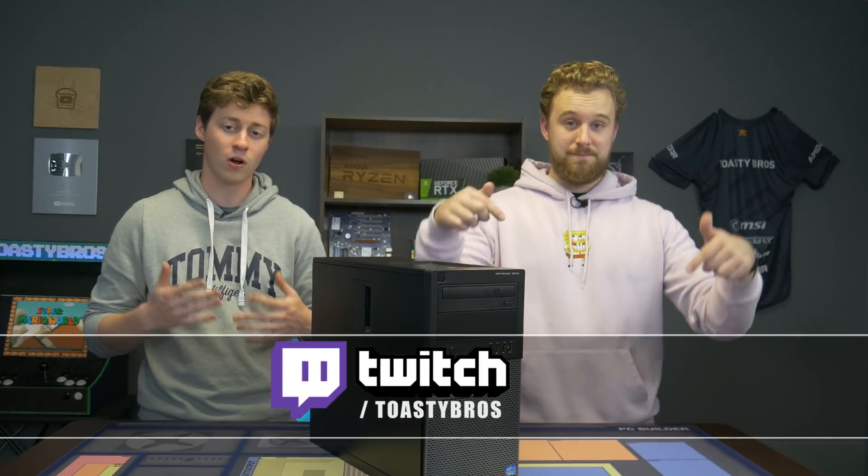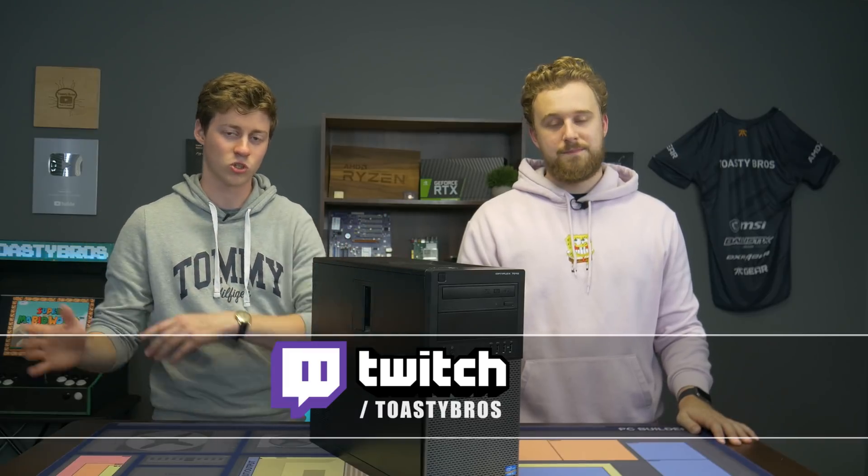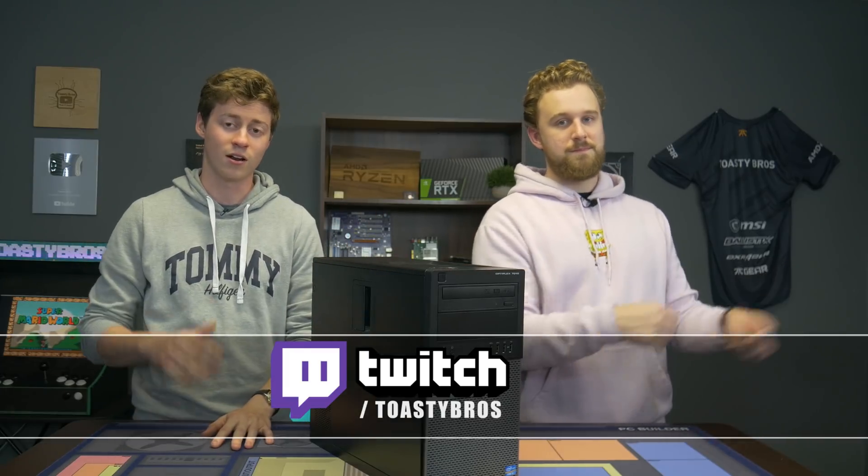Now you guys know what to get us for Christmas — just a few of these! If you liked watching us do this easy PC upgrade, we also do live streams over at twitch.tv/toastybrothers. We do gaming, live PC builds, and talk tech. Don't forget to check that out, and also like, comment, and subscribe. If you buy any of the parts linked in the description, those are affiliate links and they do help us. We'll see you guys in the next one!